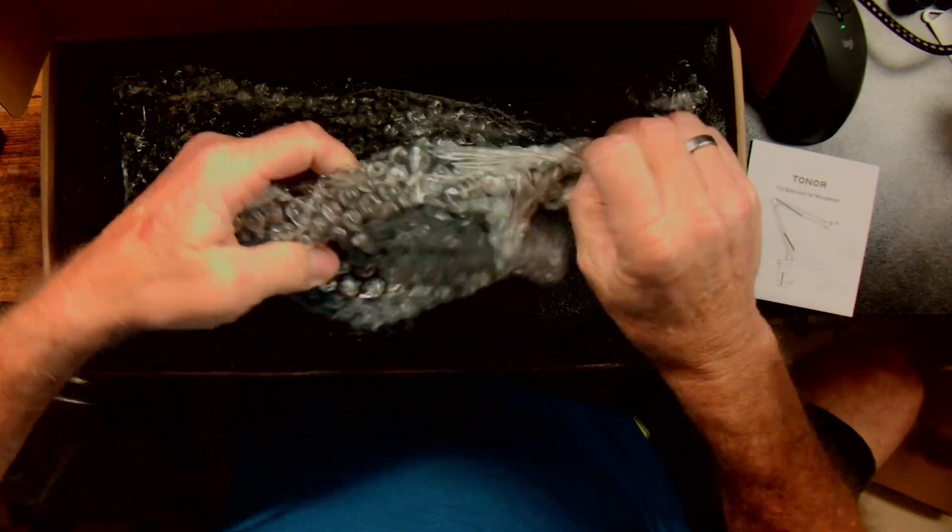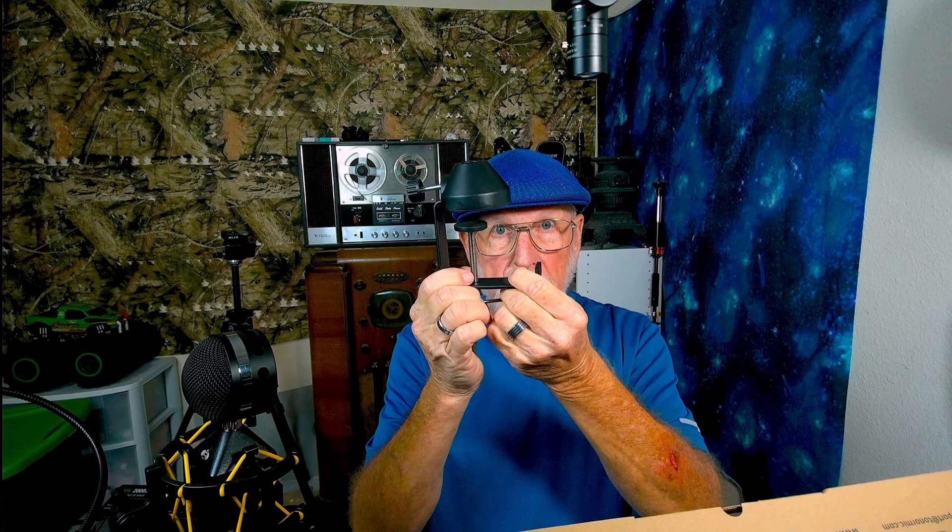Starting off with this clamp. I like this style clamp because it's got this wide base on it. It has a place for your headphones if you use headphones when you record, and I like this because you can lock the boom. Let me get the rest of this stuff out of the plastic. This is going to clamp onto a desk up to two inches thick.